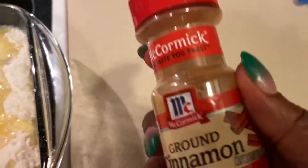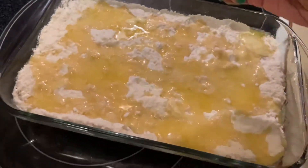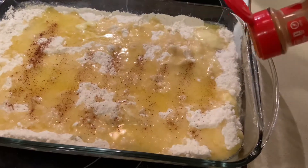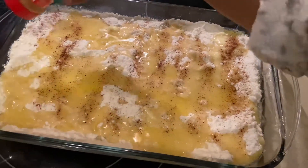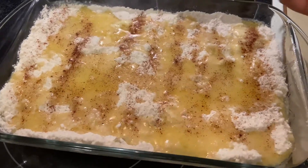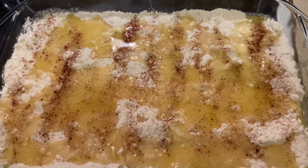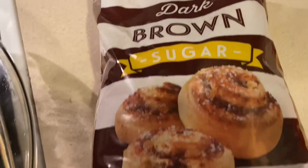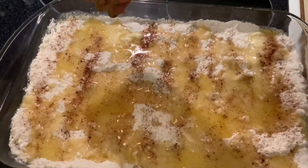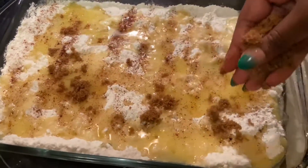I am now taking my McCormick cinnamon seasoning and just putting a little on top, then following up with my brown sugar. You can use this method or you can omit it — either way it's going to be delicious. I'm just going to take a handful of that brown sugar because it just adds that goodness to it.